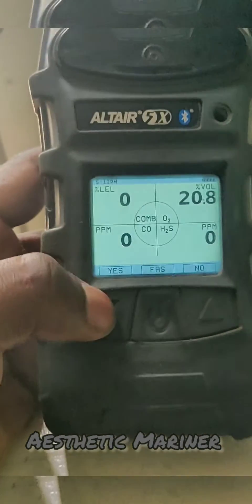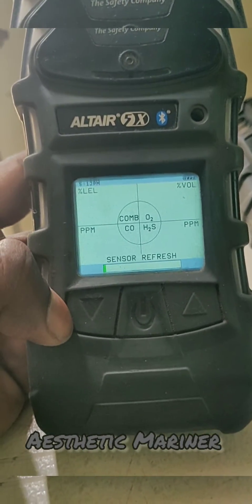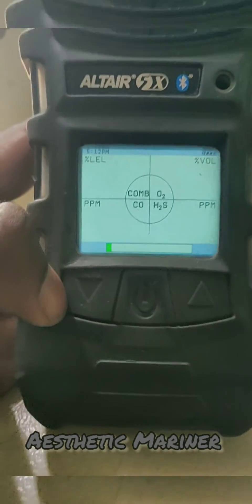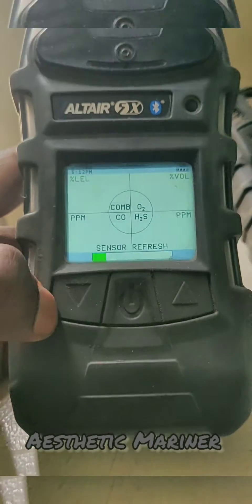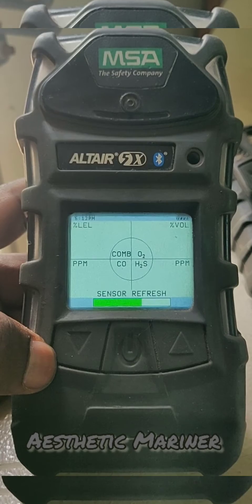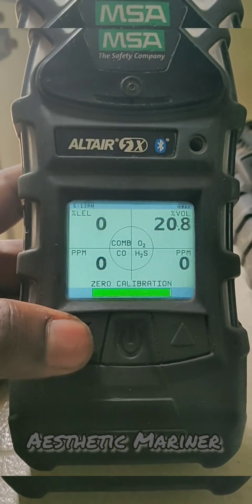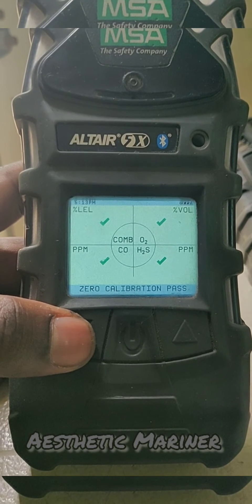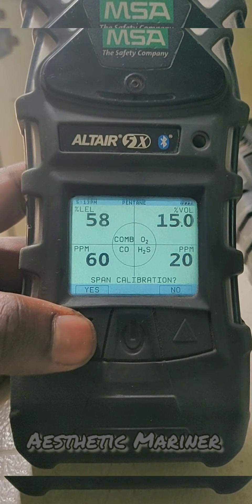It will ask for zero calibration, so we need to press yes. The sensor is refreshing now and we need to wait a few seconds. The zero calibration is now passed and it will ask for the span calibration.